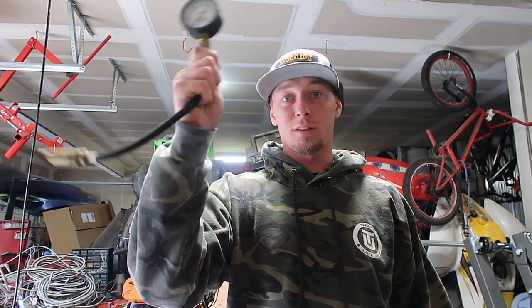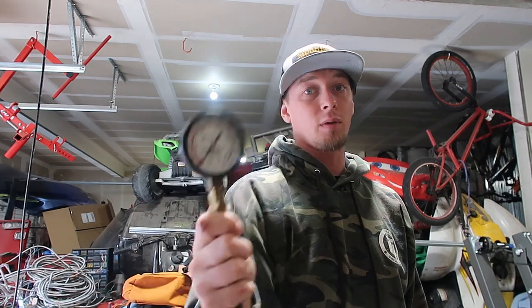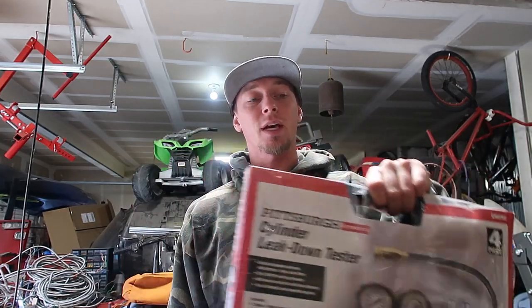We've got our cylinder compression test stuff ready and I also have a new cylinder leak down test. I'm starting out with a cold engine. It's best to start with a warm engine, but I want to check both cold and warm to see if I'm having more problems at cold starts or at operating temperature — I just want to do it to be safe.